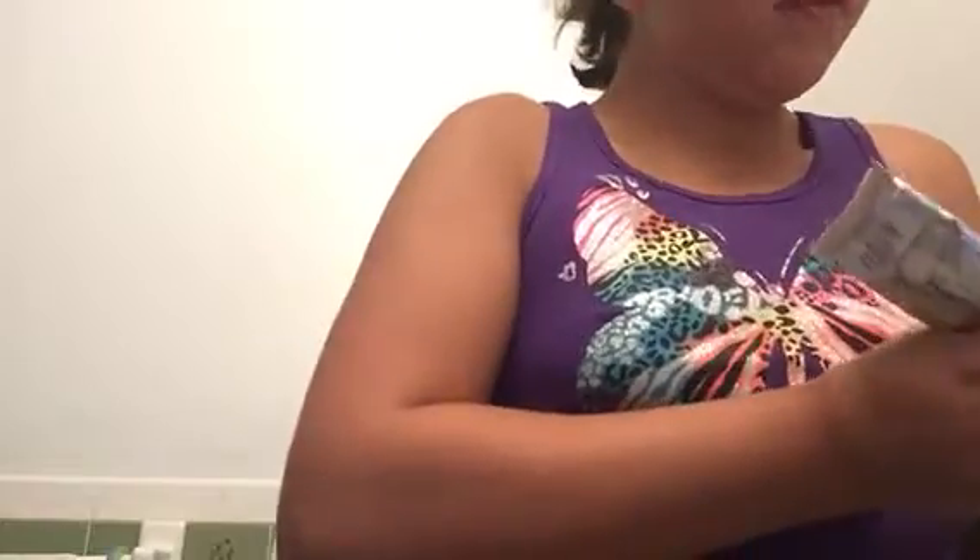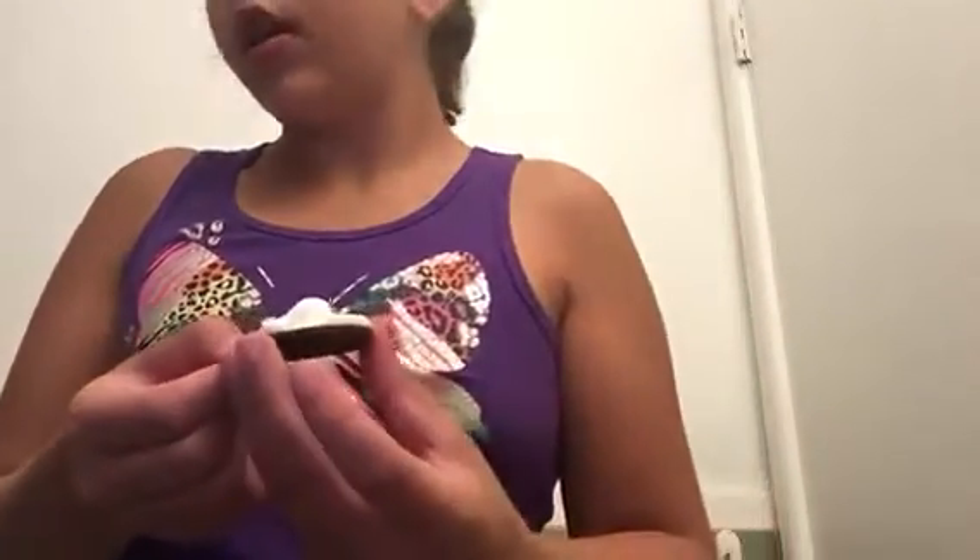This is going to be the best prank. She probably won't even know. You just want to basically spread this around on the whole thing so it's white and she doesn't know the difference. Then you want to just put the top back on the Oreo.